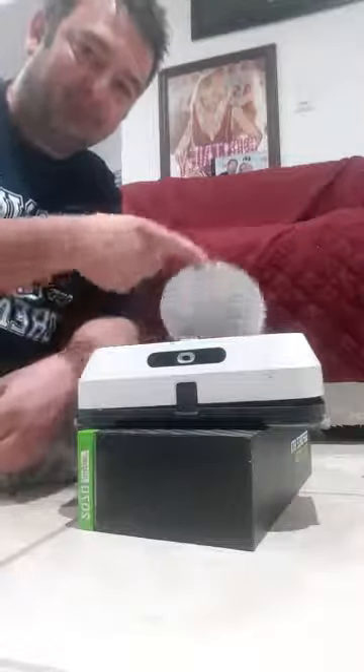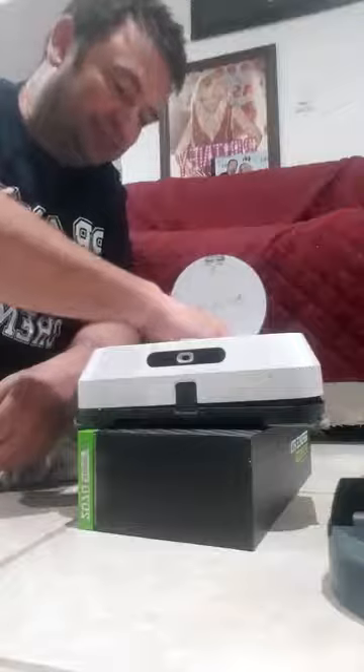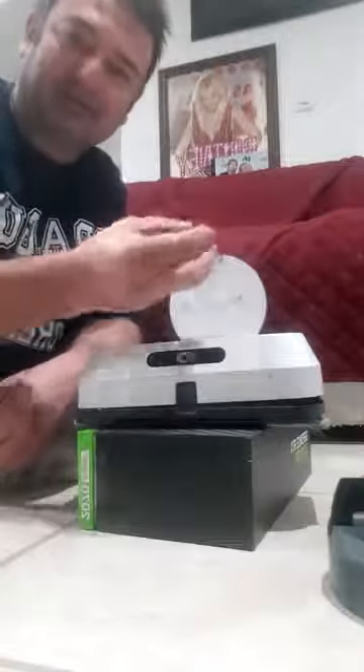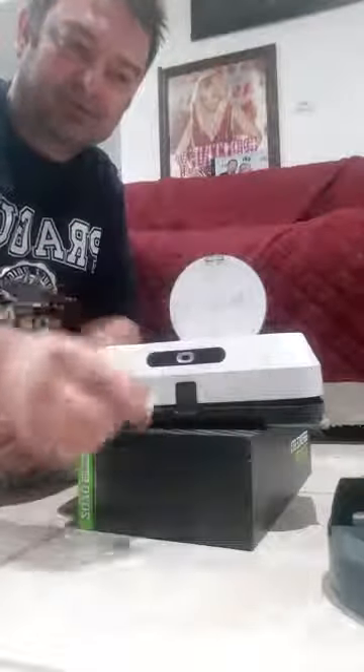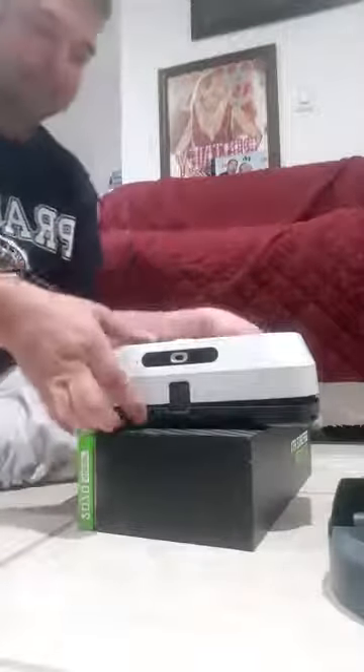First thing you want to do: open the top and remove the tank. If you don't remove the filter, you can get this thing banging around over here. That's the filter, and mine really needs a good cleaning, which we'll do after I remove some of the screws. First thing I want to show you guys — eject the pad.